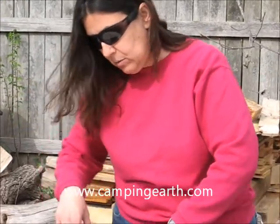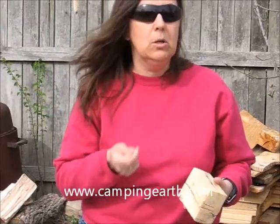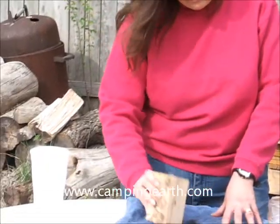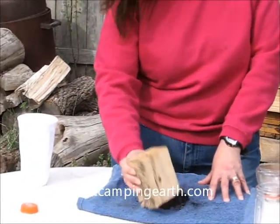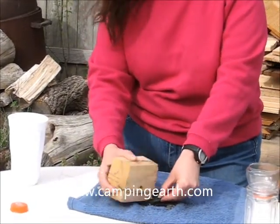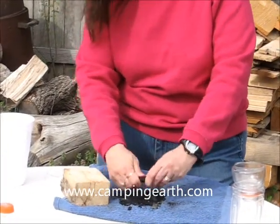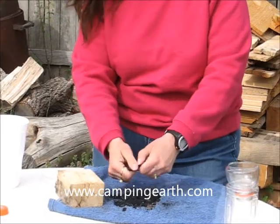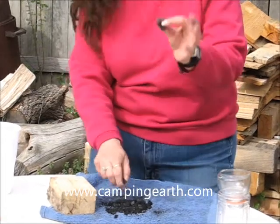The next step in this process is to break up my charcoal. You can use any type of log, or if you have a little camp tool that has a small hammer, you can utilize that. You just want to break it up into pieces that are as fine as possible. If you have some pieces that just don't want to break up, you can remove those or break them up with your fingers. You still want the charcoal in chunk form — not powder — but you don't want big chunks.